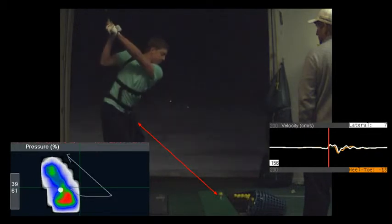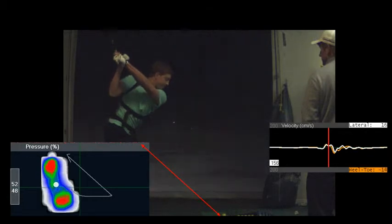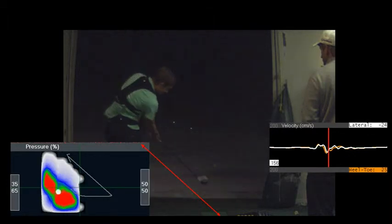It gets short — you don't see it. But that's still a good position at the top for your left arm, so I'm happy with it. The left wrist is doing that thing — pretty good though.